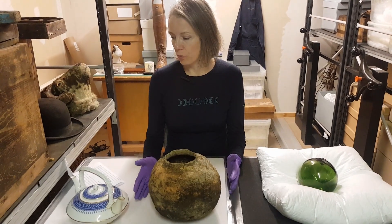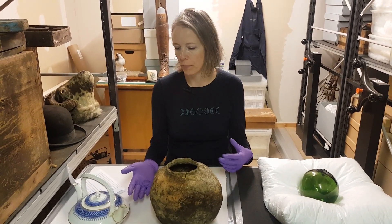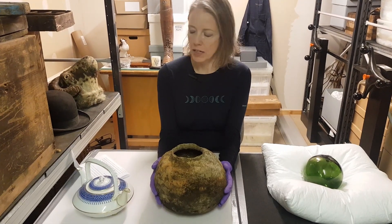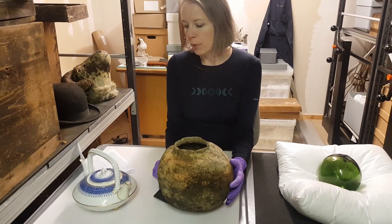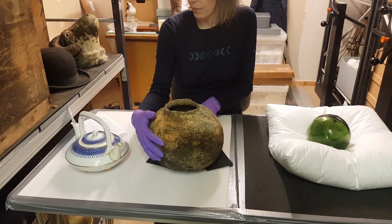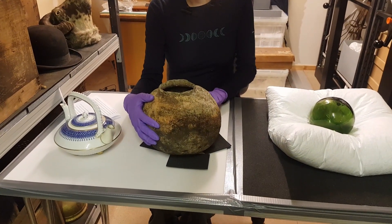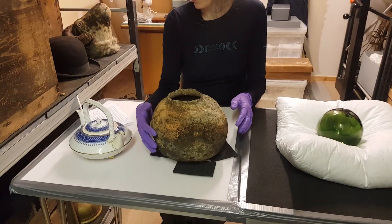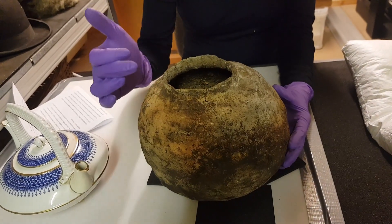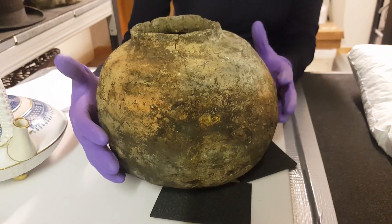Ceramics and pottery are easily broken, so extra care should be taken when handling them. Always use two hands to pick up pieces carefully. This croghan has an uneven base, so I can use some plastazote blocks just to stabilize it while I'm looking at it. Keep an eye out for any repairs that might have been done in the past, as this could be a point of weakness, along with any hairline cracks. You can see that the croghan has a number of fine line cracks from the rim down to the body, so be aware that this will be an area of weakness.